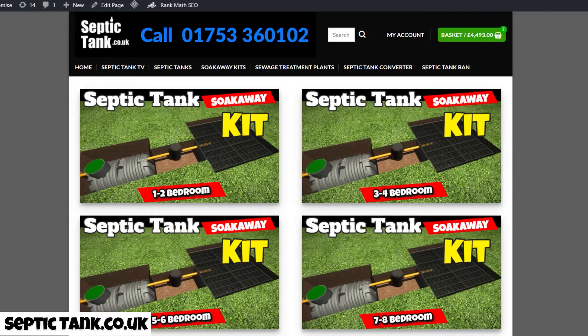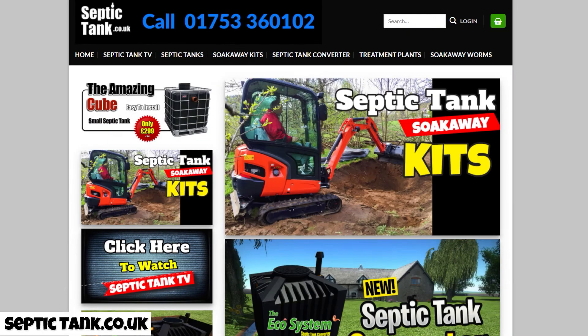If you've got time on your hands and you're looking for jobs to do, of course get a firm in to give you a quote for installing a septic tank — but also consider getting a septic tank and soak away kit yourself. They're a lot cheaper than you think. For more free videos, go to septictank.co.uk or type 'Septic Tank TV' into Google to find my channel.